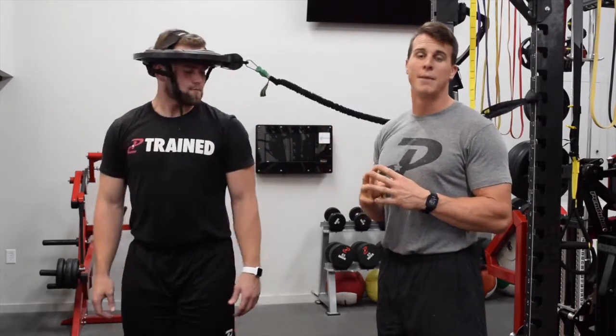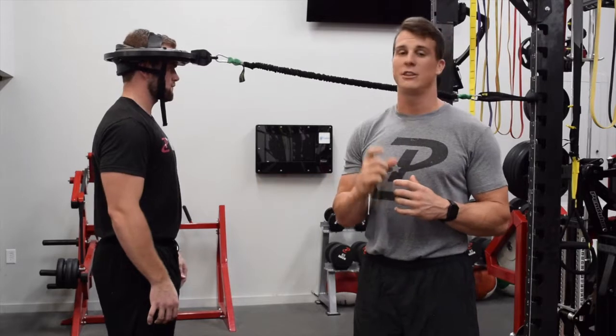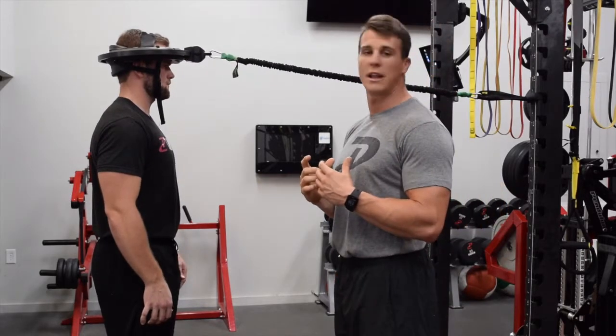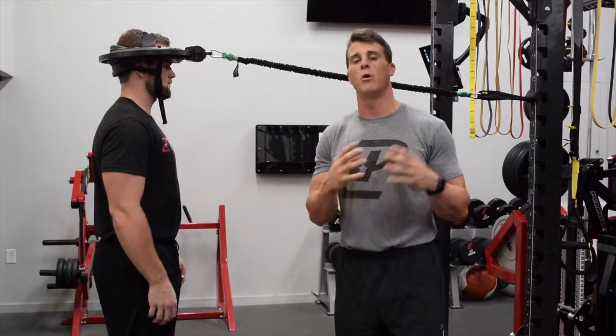This is a phenomenal exercise for us because we're able to change the angle at which we're getting the torque on the neck. So even though we're here, we're still getting our left and right — and at another angle on the other side, we're still getting our turn.